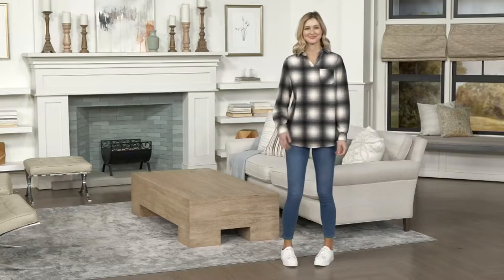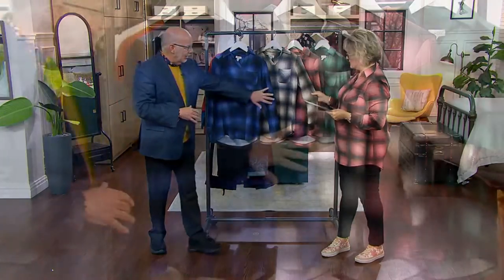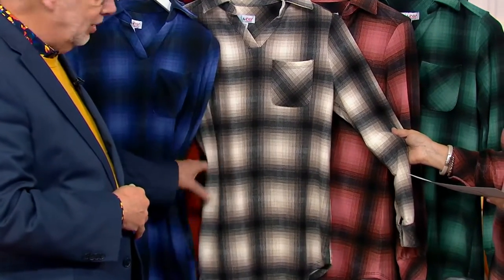So the colors that we have are dark chambray blue. They're just amazing. Look at this one — this is just amazing. This is the natural, which is black going into those tan and khaki colors. And gray.